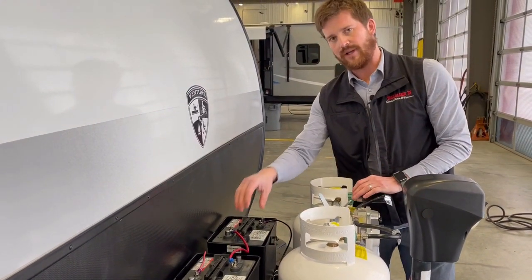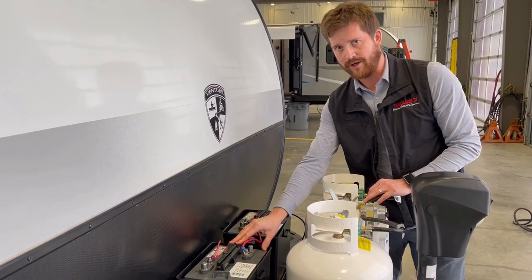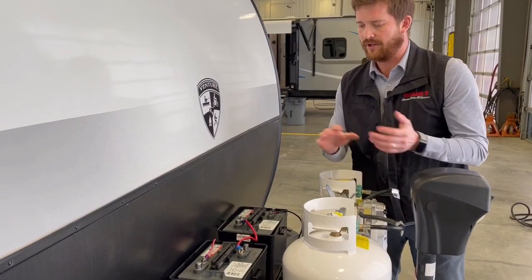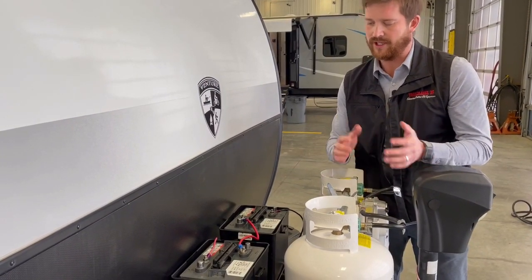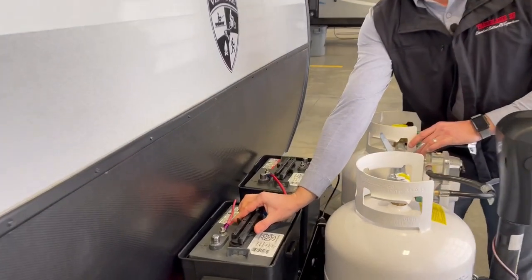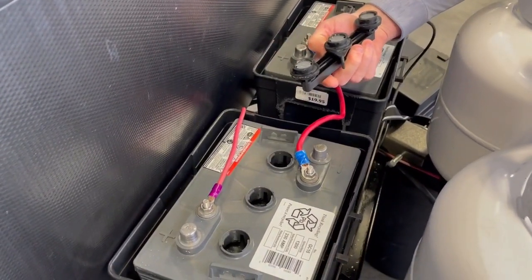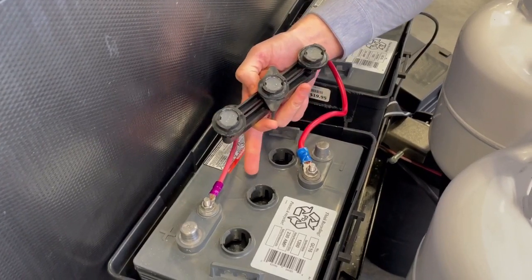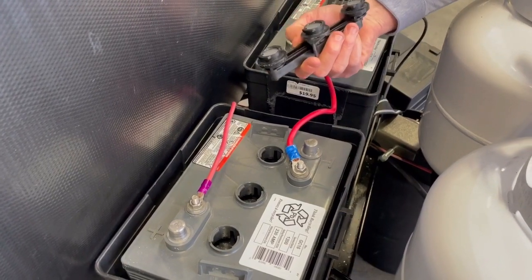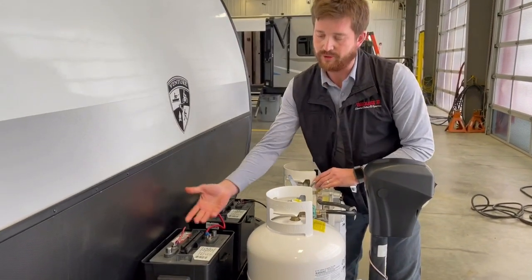There are different types of 6-volt batteries out there. These are flooded wet cell batteries, so they do require a little bit of maintenance. We recommend a couple of times a year — when you get the RV out in the spring and again when you're putting it away in the fall — open up the caps on the top of the batteries and check the fluid level inside. There are little lines inside those cells, and if the fluid is below the lines you can top it up with distilled water and put a good charge on the battery.